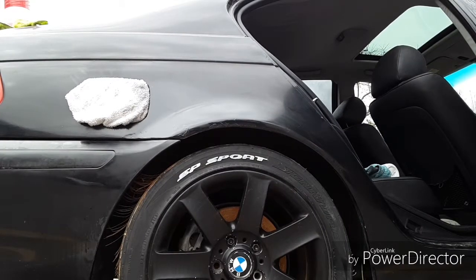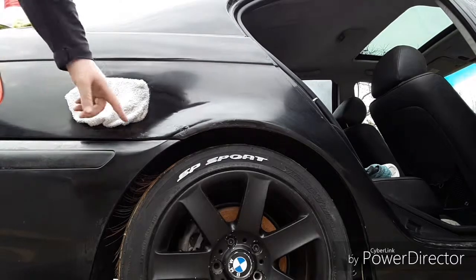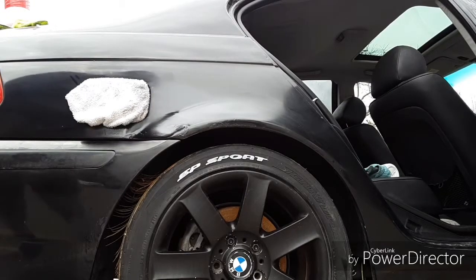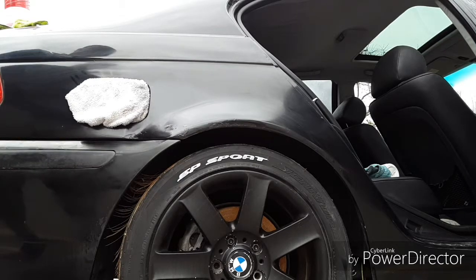Alright guys, so now we're ready for coat two. If you guys can see it on camera, I went ahead and wet sanded all this all the way past the tail light. It's really, really smooth and I'm going to paint that as well.